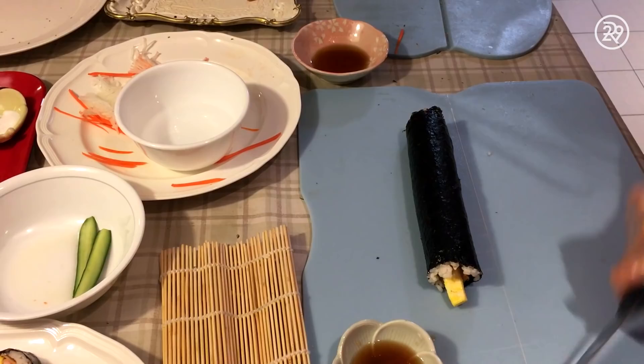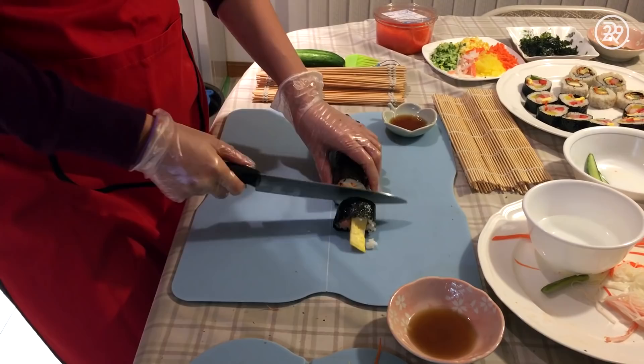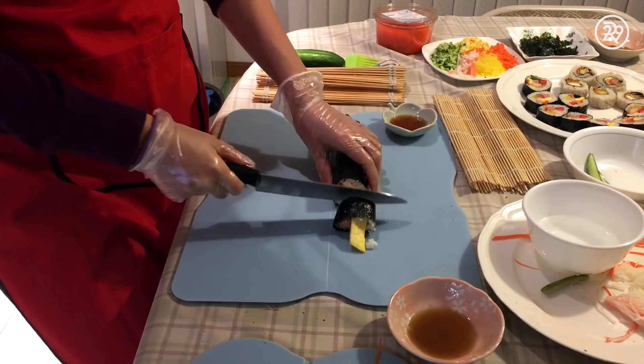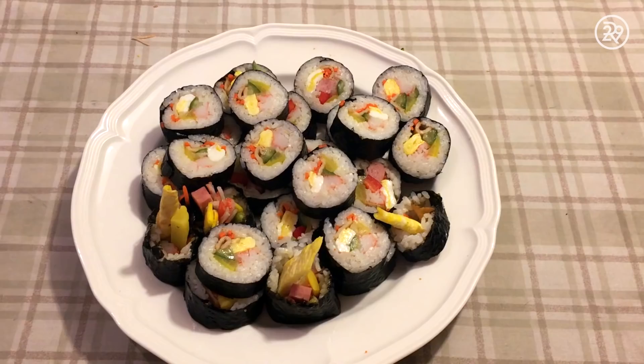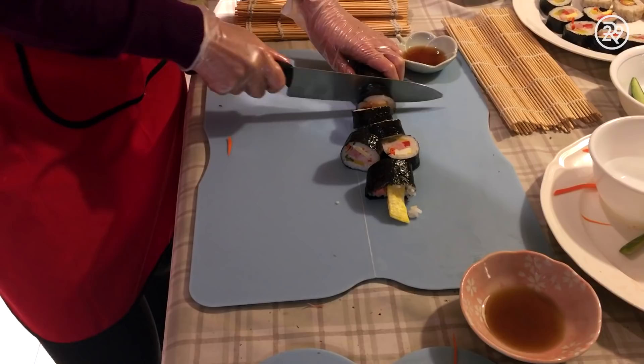For me, this is the trickiest part: slicing the roll. This one is after a few trial runs. With a sharp knife, just slice the roll into bite-sized pieces. Finally, my favorite part — it's time to eat!